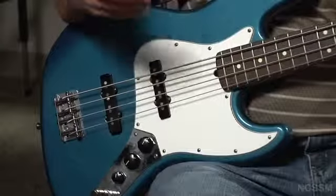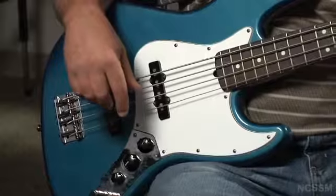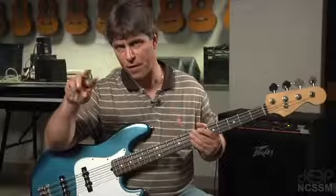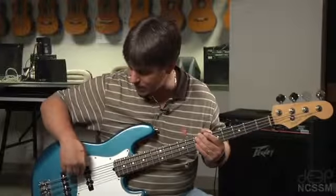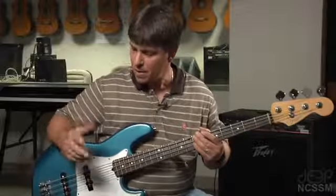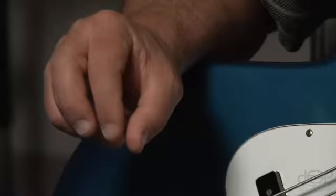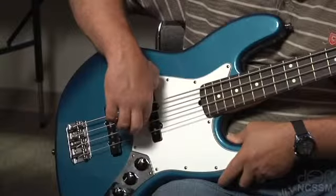If your bass only has one pickup, simply adjust the volume and the tone until you find something that you really like. As for which finger to use to pluck the strings: typically, if your thumb is anchored on the pickup, you want to use your index finger and pluck the string right beside the tip of your finger, not on the tip. I tend to get to the side a little bit and get that kind of sound.